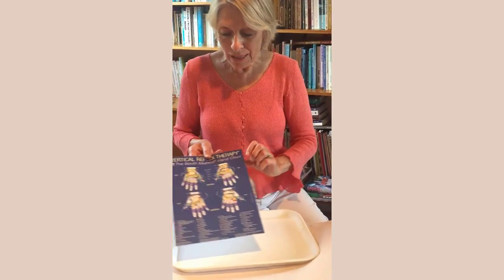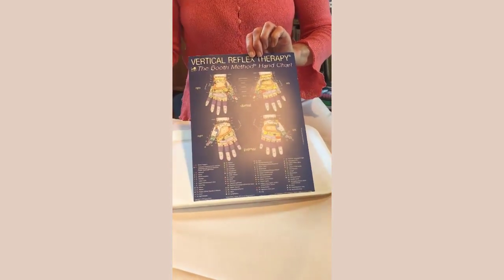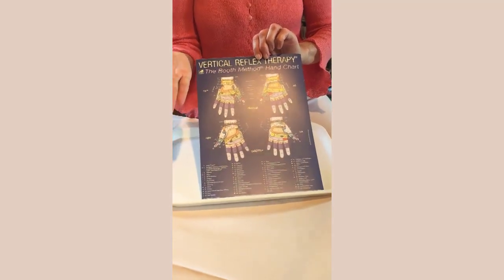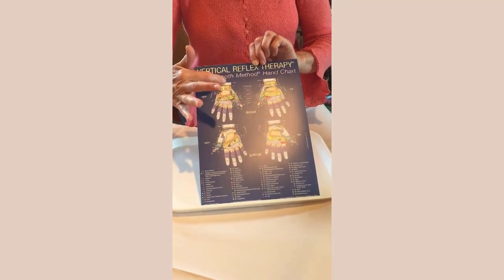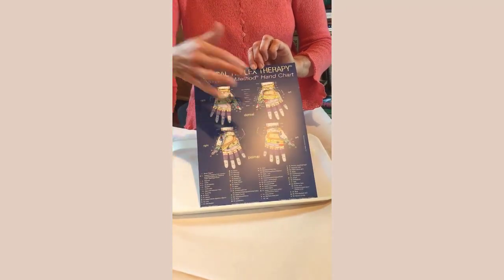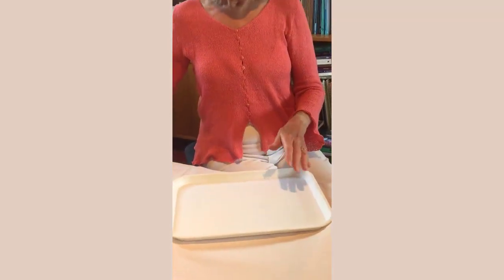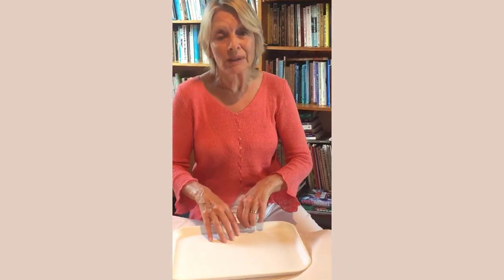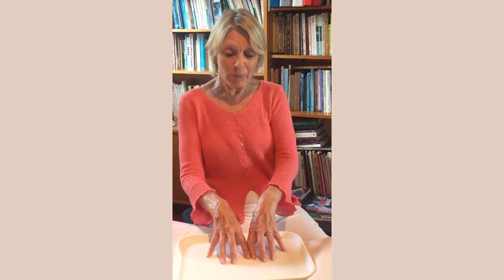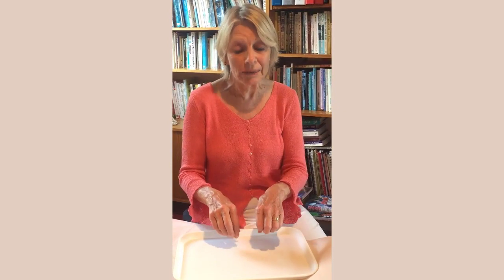Just to recap about this concept: every reflex in the body that we're used to on the palm of the hands or the sole — the plantar of the foot — is worked three-dimensionally through the dorsum of the hands and the feet. We usually add VRT at the beginning and end of a classical reflexology session, but we can also use these techniques for first aid or offer them to the client at the beginning or end of a treatment.